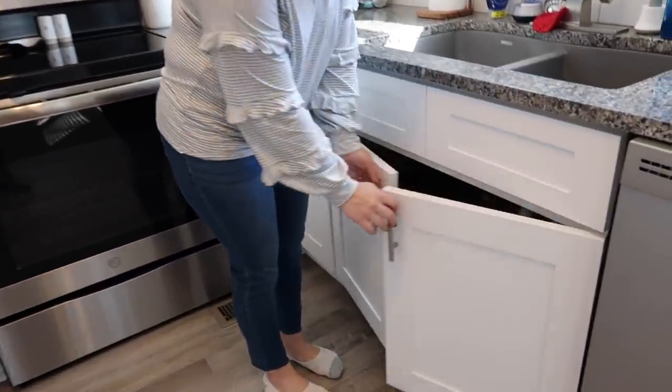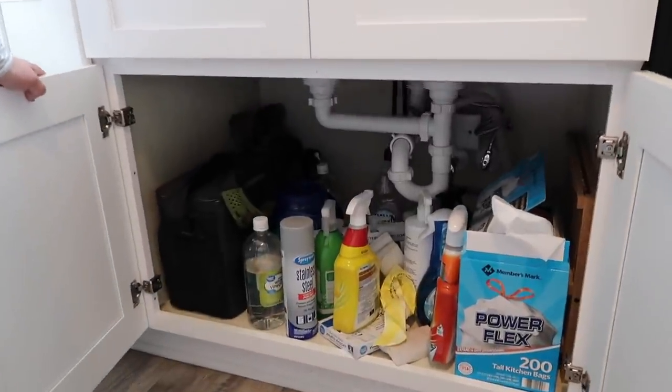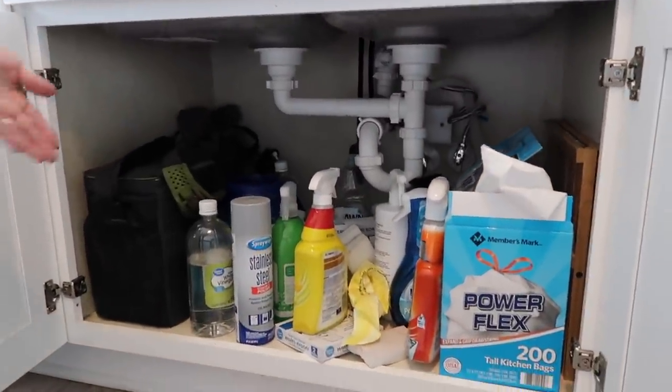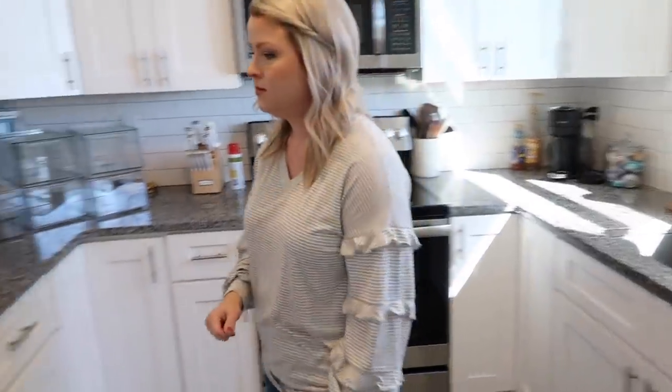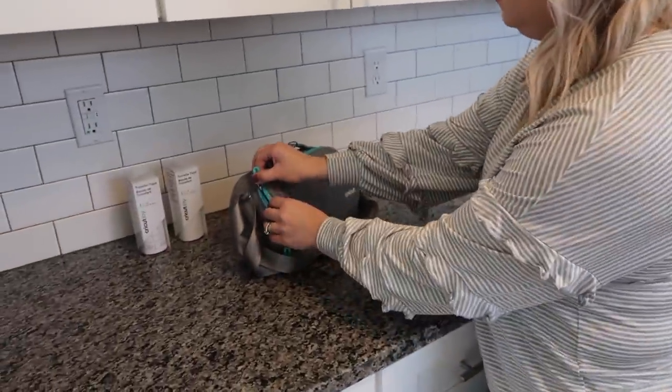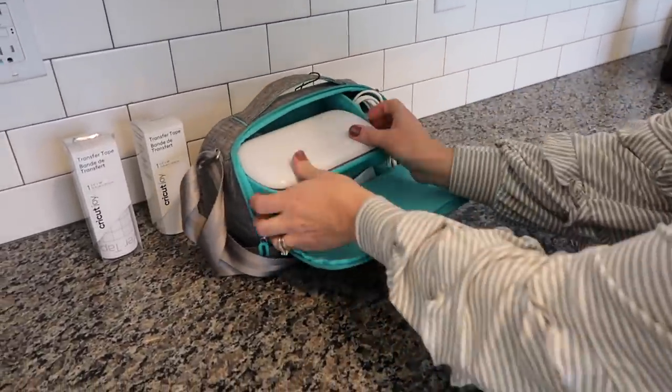Hey friends, welcome back to my channel. I'm so excited today to share my little kitchen organization that I did today. I focused on underneath my sink and as you can tell the before is super unorganized, and I really wanted to tackle this space, so stay tuned until the end.